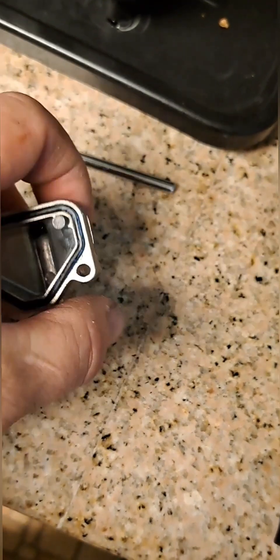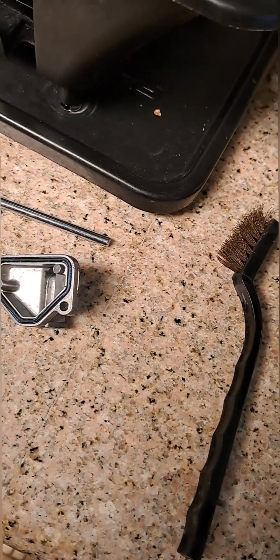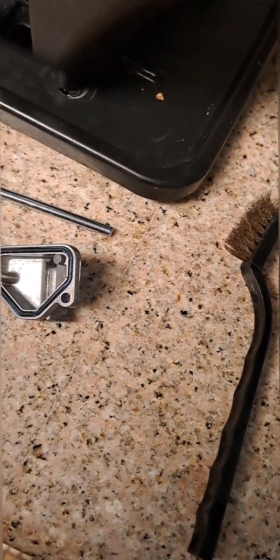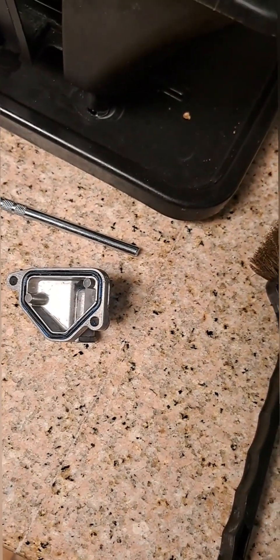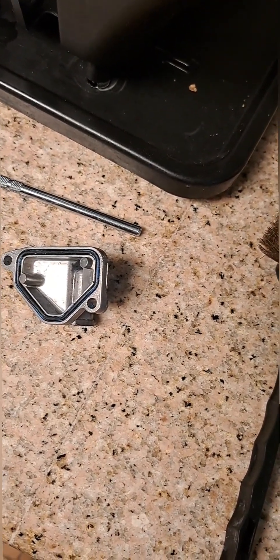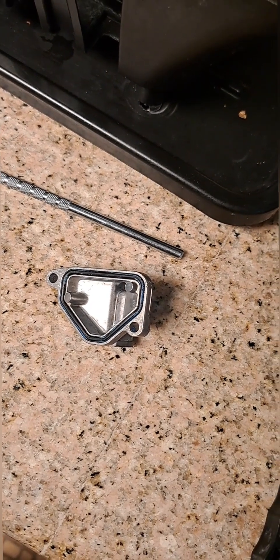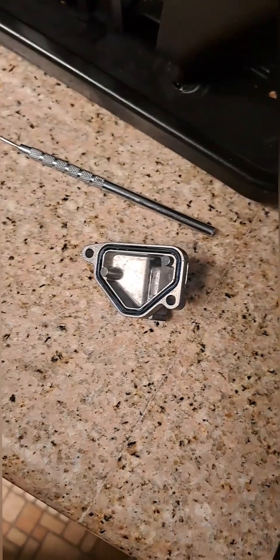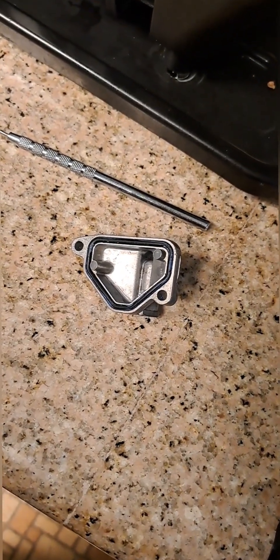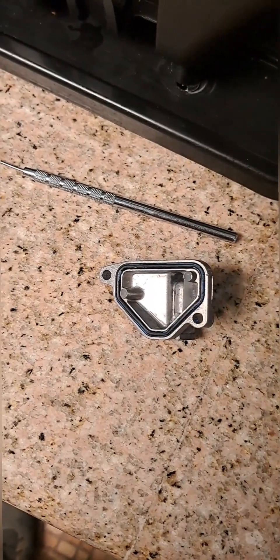I'm going to pop the gasket back in and then get some compressed air and blow that jet out real good to make sure there's nothing in there. I can't see anything holding it up to the sunlight, but I'm going to do it anyway because that's what Dusty — my mechanic — told me to do, and he's a good mechanic. Then we'll see if the other side gets just as hot as this side when idling, which will tell me it's running correctly.